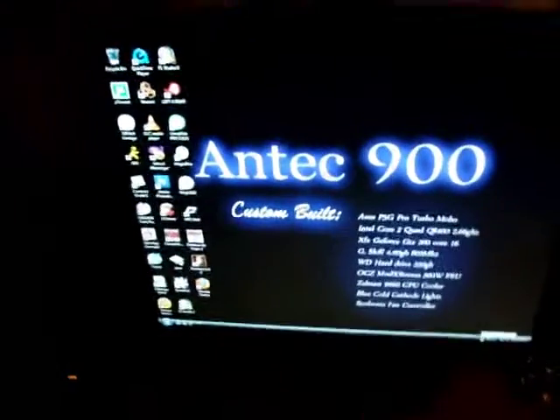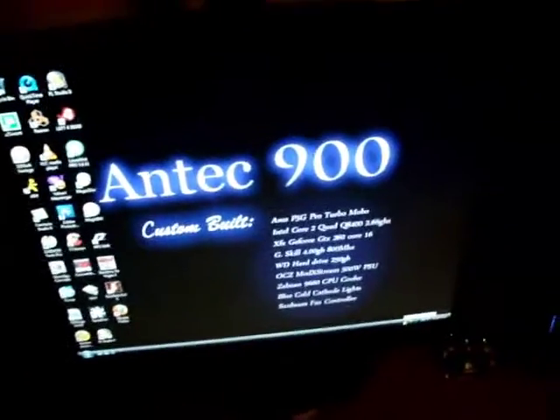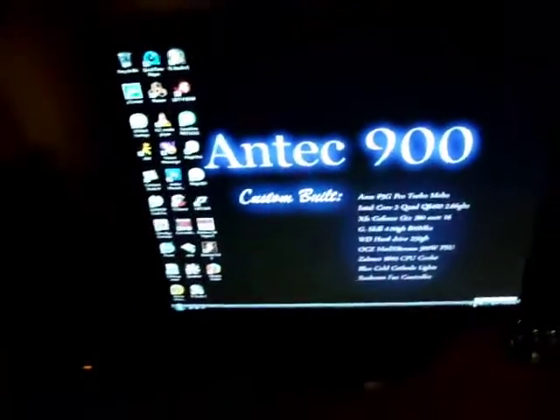It actually runs pretty cool — it all depends on the temperature of my room. As you can see I have an AC unit, so that's pretty much not a problem for my computer.